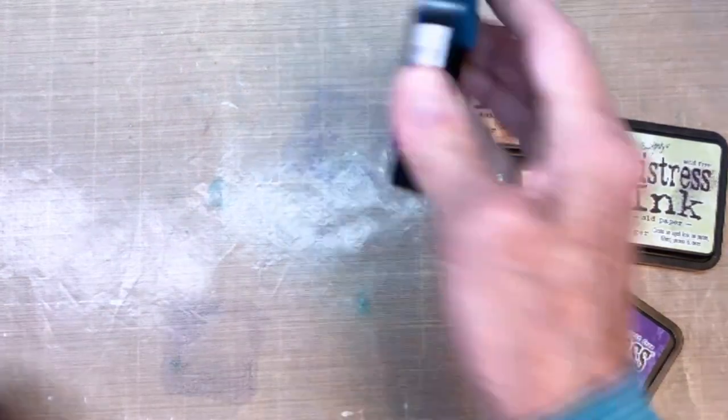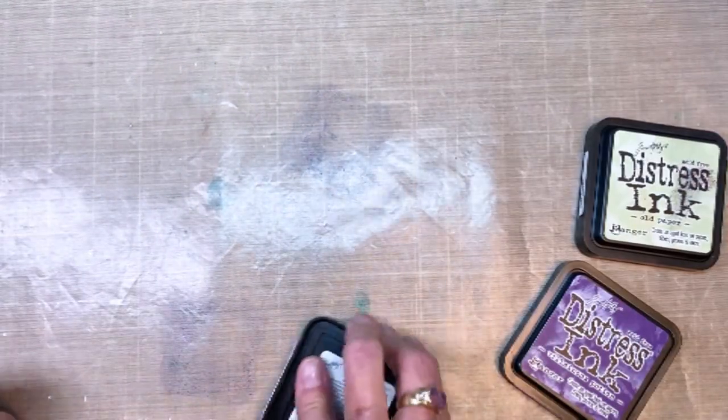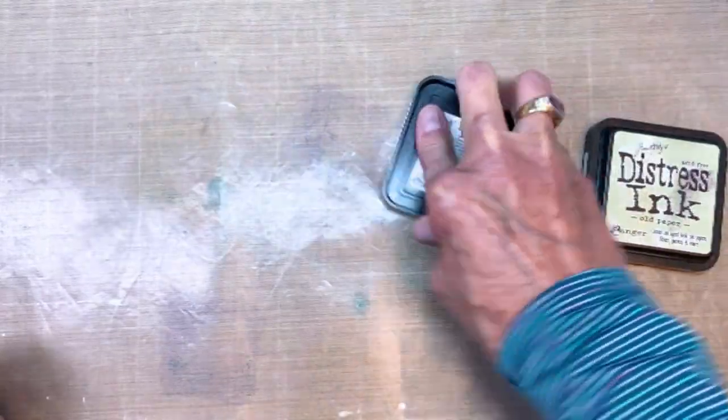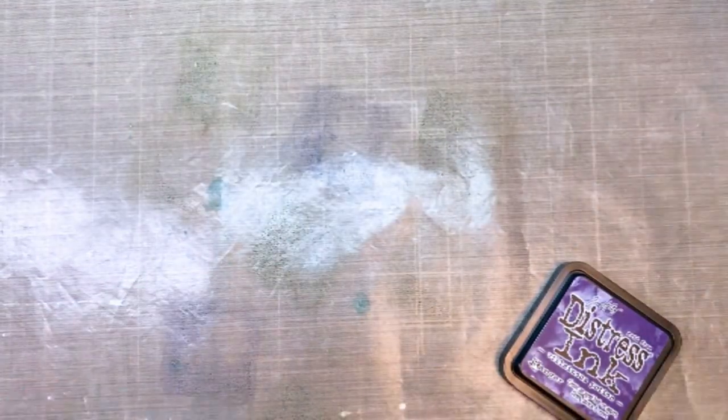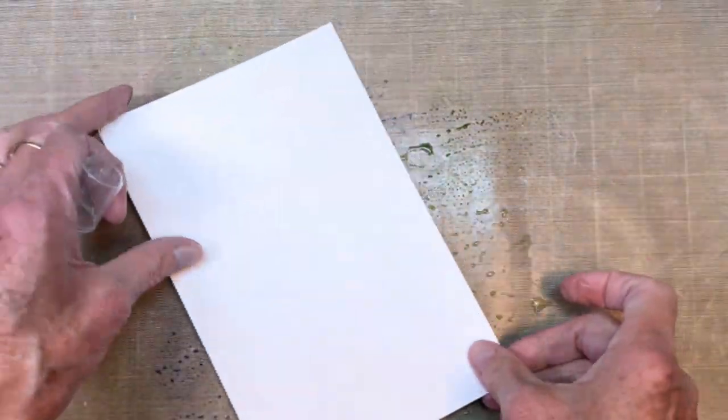I've painted the corner of the Etcetera tag gray so that I can use a background corner die to cut out that particular piece to expose it. Right now I'm using the Villainous Purple, Old Paper, and Bundled Sage. I love the Bundled Sage and purple combination, just kind of running my fingers through here.